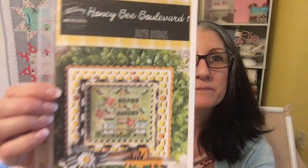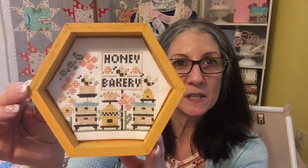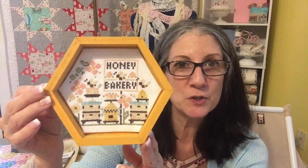I'm going to start with my FFOs. I finished Honey Bakery by Stitching with the Housewives — it's actually called Honey Bee Boulevard One. I just love this. It was adorable, and because I love baking and we're beekeepers I had to do this one. I modified the pattern a little bit and I used a hexagon wood piece that I showed you in my last Flosstube, and it was really simple to make it into this shape.